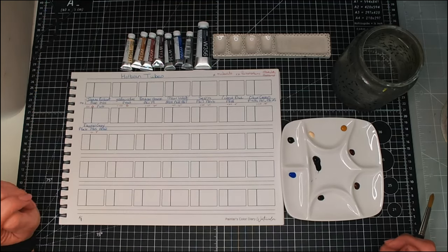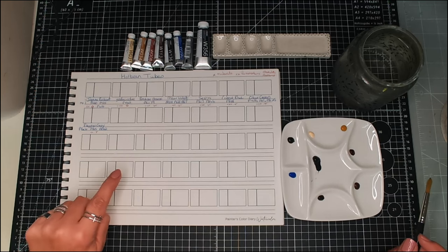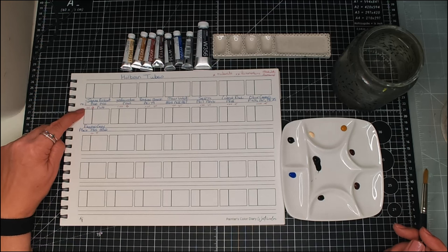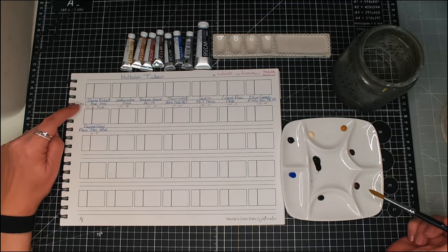I will put a link to Jackson's sale, though I think it's almost ending. So these are the colors I've chosen. We're going to start off with Jean Brilliant Number One. I've already placed them on my palette here to play with.